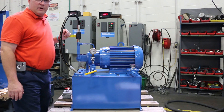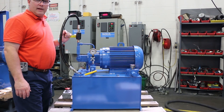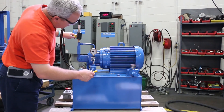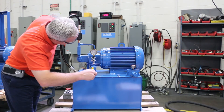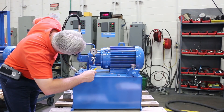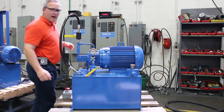We've got about 2,650 PSI. If you do the math on that — 6 GPM at 10 horsepower — that's about what it should be. This customer wants to run at 2,400 PSI, so we're going to back it down. We'll cut our relief there.